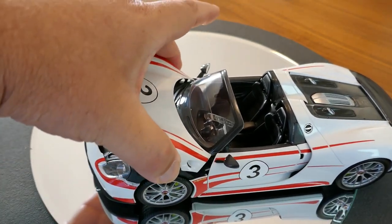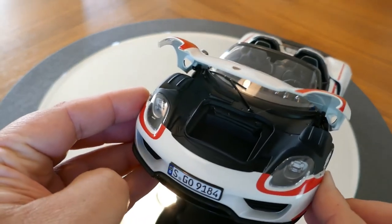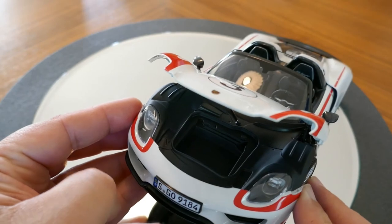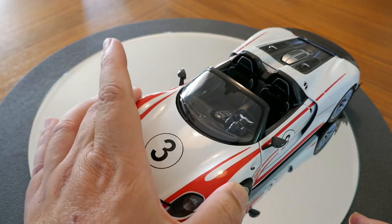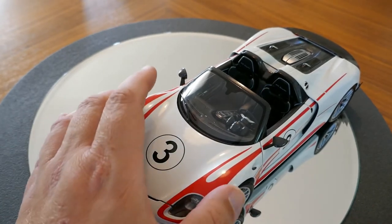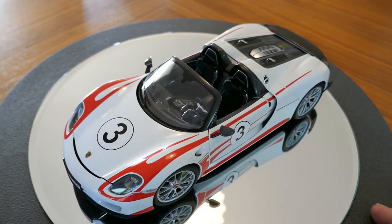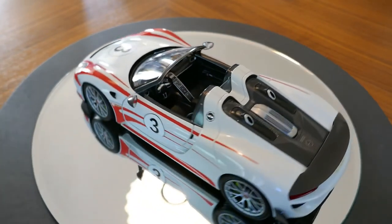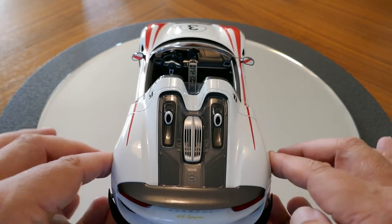This model does have a front trunk, so let's take a look at that. You can see the capacious trunk — big enough for one attaché case for your trip. If you need to carry a lot of luggage this isn't your car, but if you have the money to buy one of these you probably have the money to have your luggage flown out ahead of you.